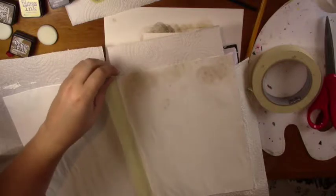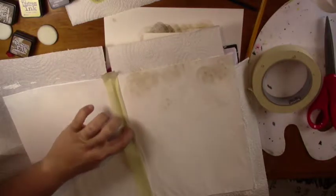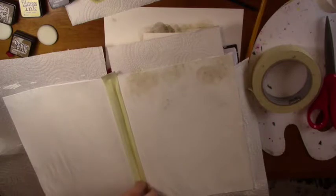I'm going to take some tape and cover this middle crease, and it's okay if you have tape hanging off of each end.